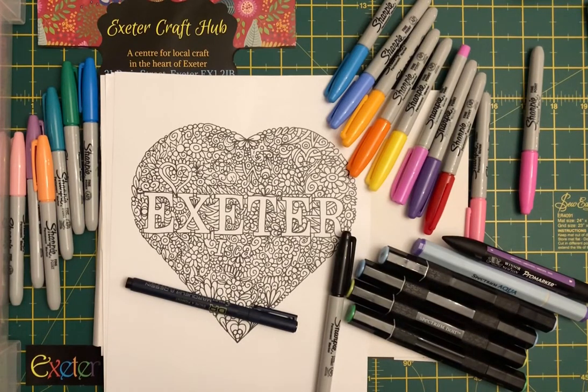Hi, it's Sonia again from Exeter Craft Hub. The next workshop we're going to be looking at is about doodling and also colouring in as well.